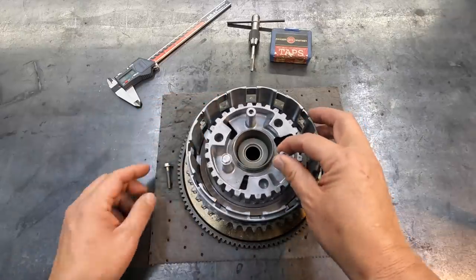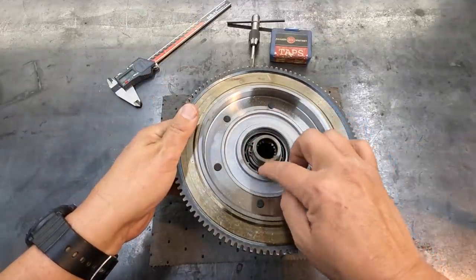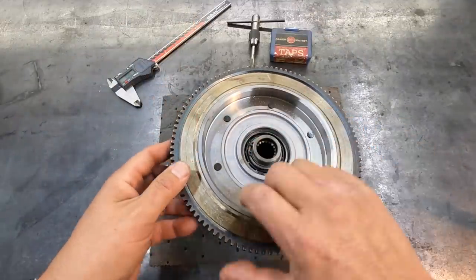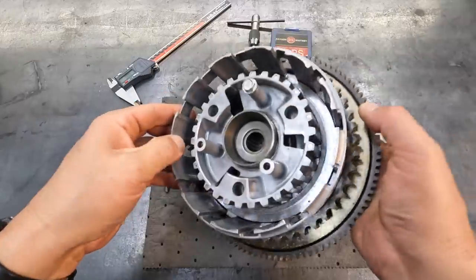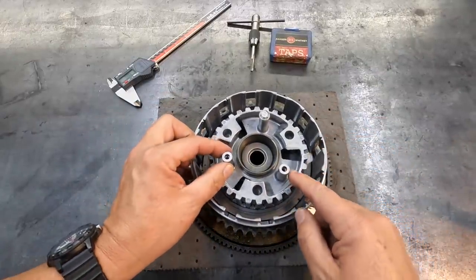So it is still mounted to the sprocket assembly right here. We got the bearing right there and a snap ring. Instead of trying to press this out, I'm hoping that this is going to be a relatively simple job of getting this bolt out of there.